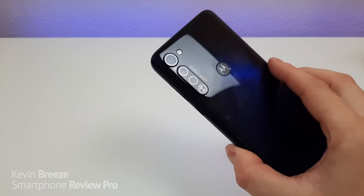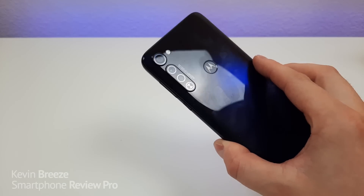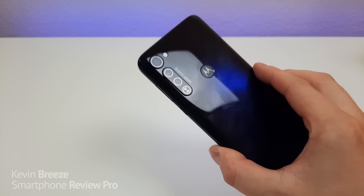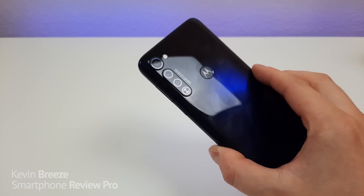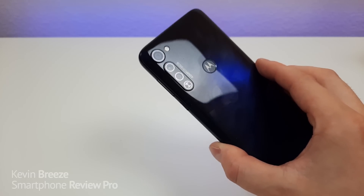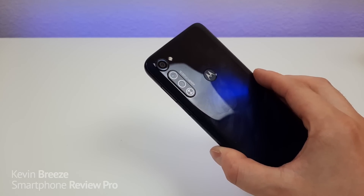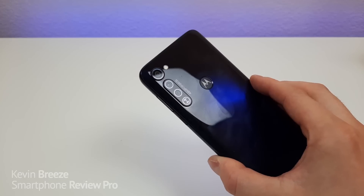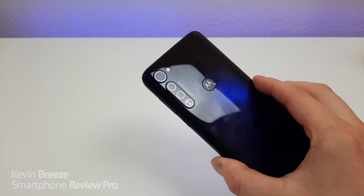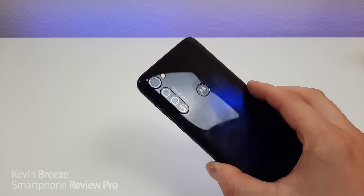On the back of the device we get a triple camera setup. I know it looks like four cameras, but the circle at the bottom is not a camera — that's actually part of the autofocus. With the phone we're getting a 48-megapixel main camera, a 16-megapixel ultra wide-angle camera which is actually video only, and a 2-megapixel macro camera. One cool thing about the macro camera is that if the phone senses you're taking a close-up photo in auto mode, it will automatically switch over to the macro camera to take that photo.